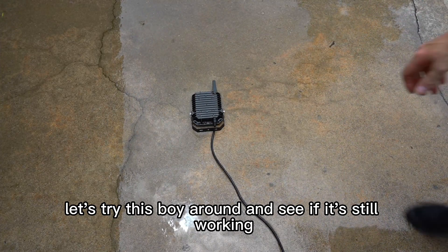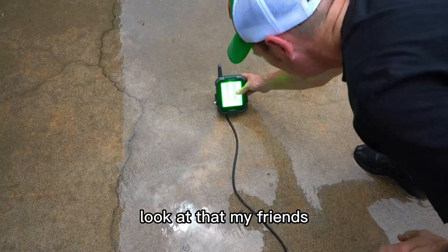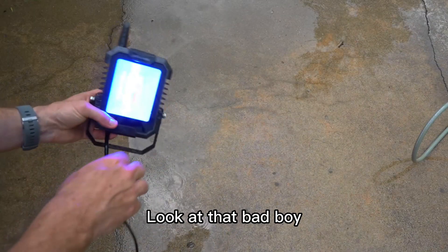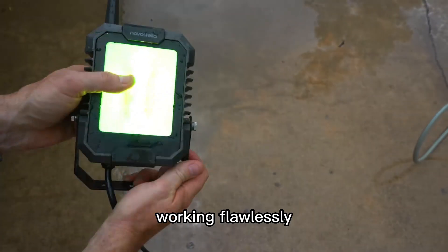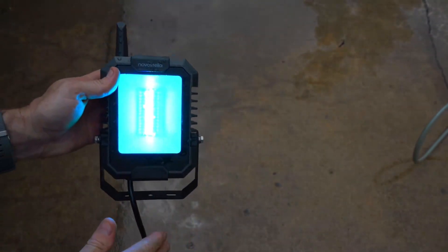Let's turn this boy around and see if it's still working. Look at that, my friends — eat your heart out, Scotch Test Dummies. Look at that bad boy. Heck yes. Not a scratch on it, working flawlessly. No moisture inside there. That's awesome.